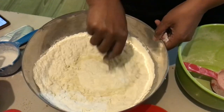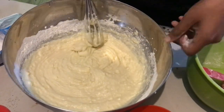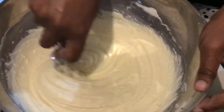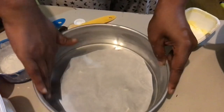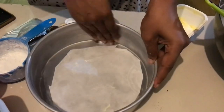Mix it up really well. One thing to keep in mind is never over-mix a cake batter — just mix it enough. Scrape down the bowl in between so that you get everything in, and mix it up really well until you see it's all mixed.